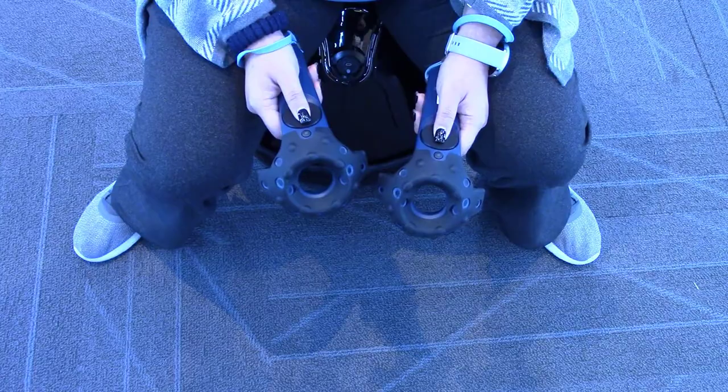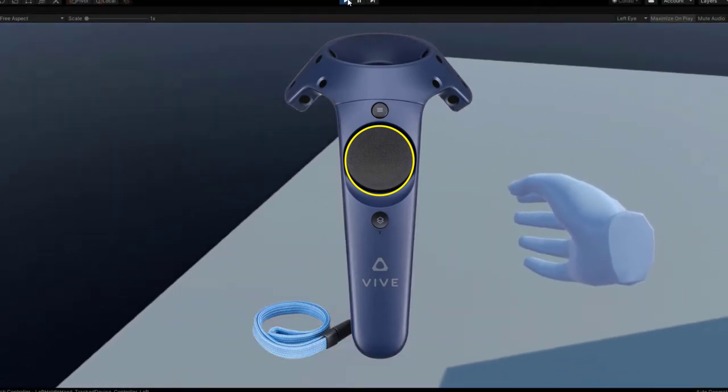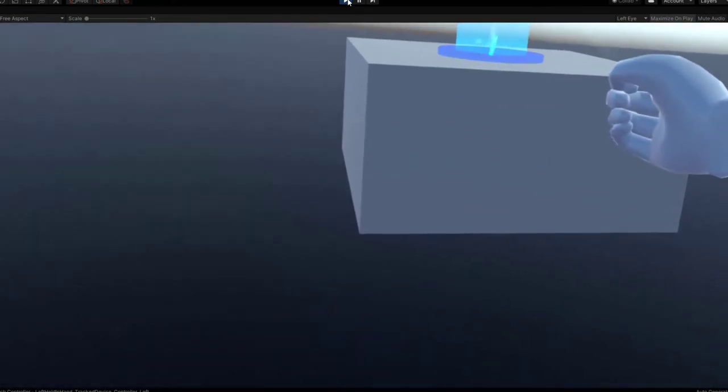Let's take a look at the controllers. In the center, there's a touchpad. It can be used to select items or click as a button. In most games, clicking the touchpad while pointing will allow you to move by teleporting.